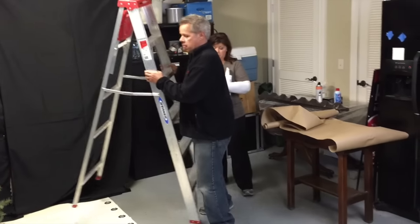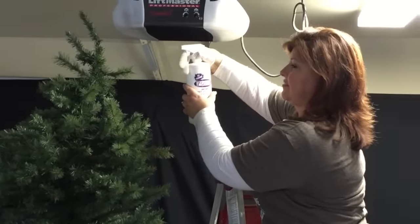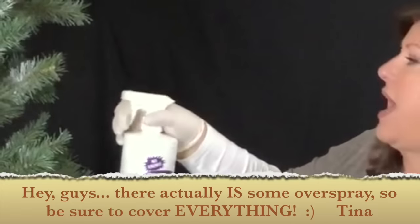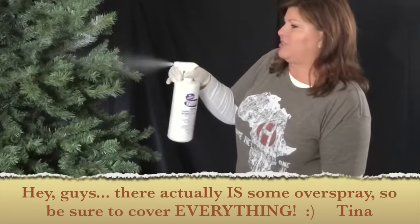This is a fine mist, so it offers lots of control and no over-spray, which is awesome. Grab your ladder, start at the top of the tree, and begin spraying. Just spray in a random pattern — you don't have to worry about getting it even at all. Snow doesn't fall that way. Go as light or as heavy as you like. You can see how easy this spray is.